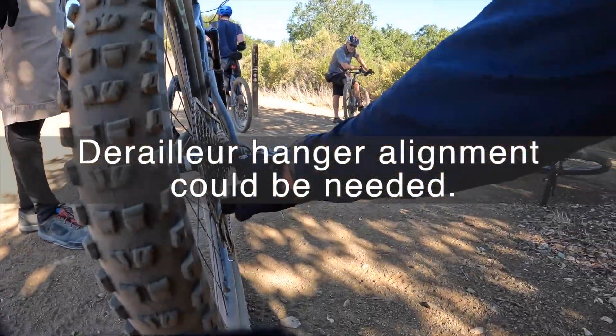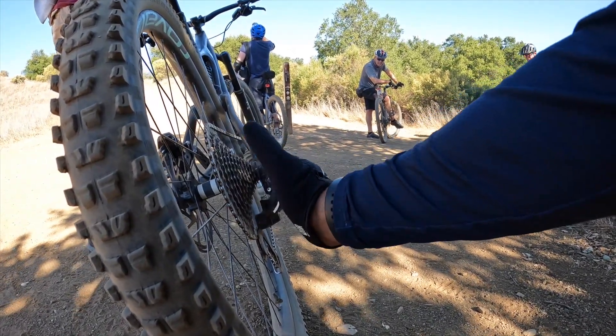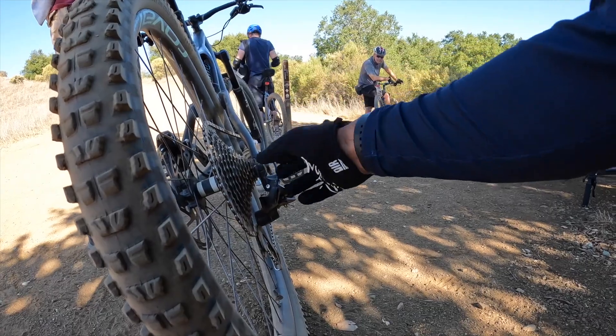Overall it looks pretty straight, but if that hanger is bent, you're never going to get a good adjustment.